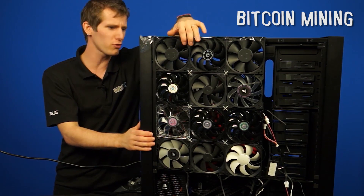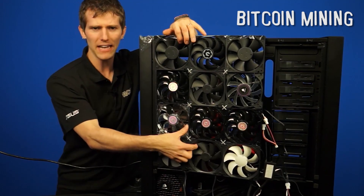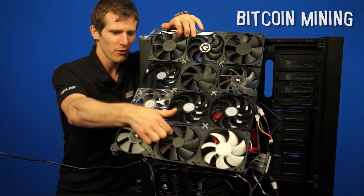We're also going to show you Wheels' crazy ghetto rig that he's using right now for mining.